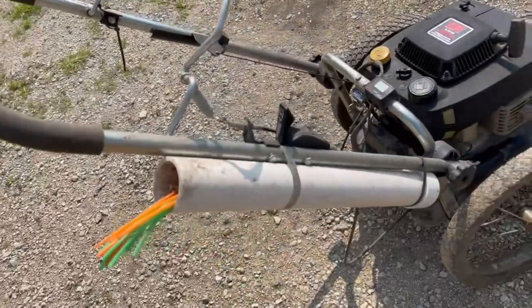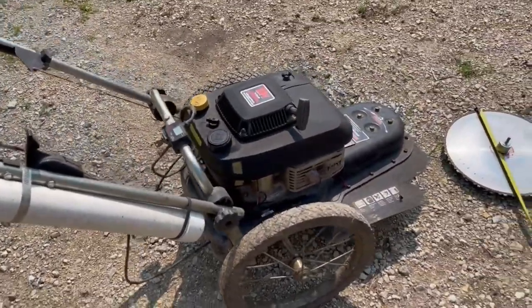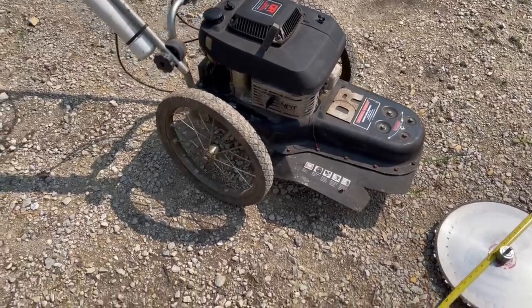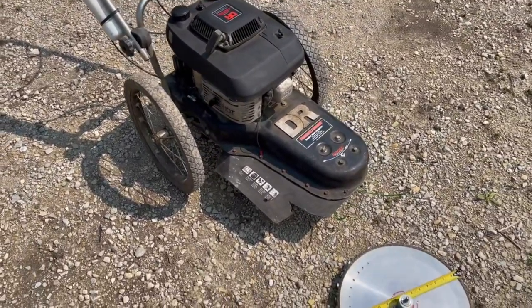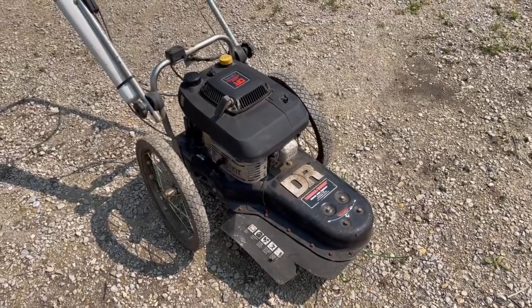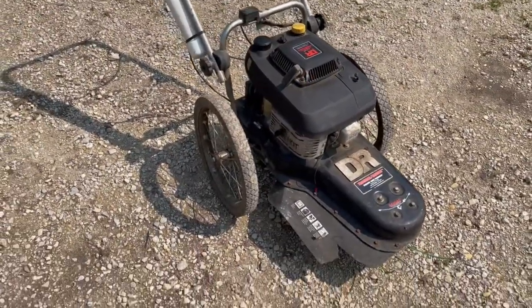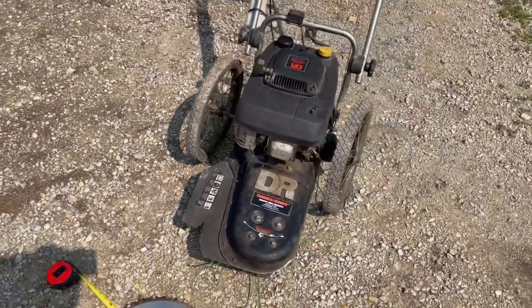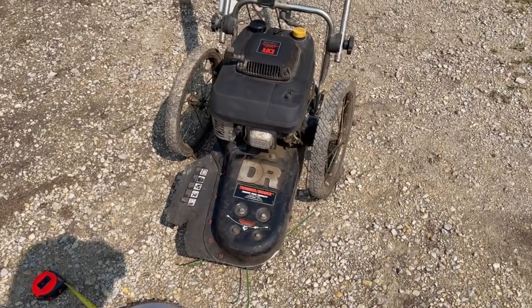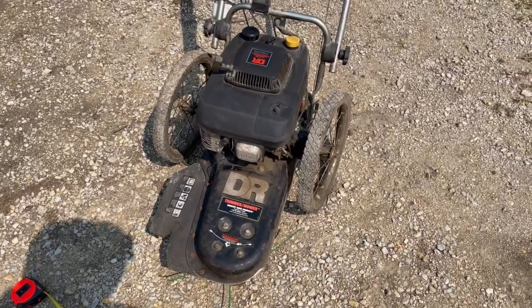I ended up putting a PVC pipe on here to hold replacement strings, because when you're out trimming you don't want to have to run back for those. It's a pretty nice unit — it's got some drawbacks which I'll get into — but a lot of power, and it might be the answer for you if you don't mind pushing a trimmer mower. You can even put a saw blade on it. It's a commercial-grade unit built to keep the oil clean, and just a robust unit overall.